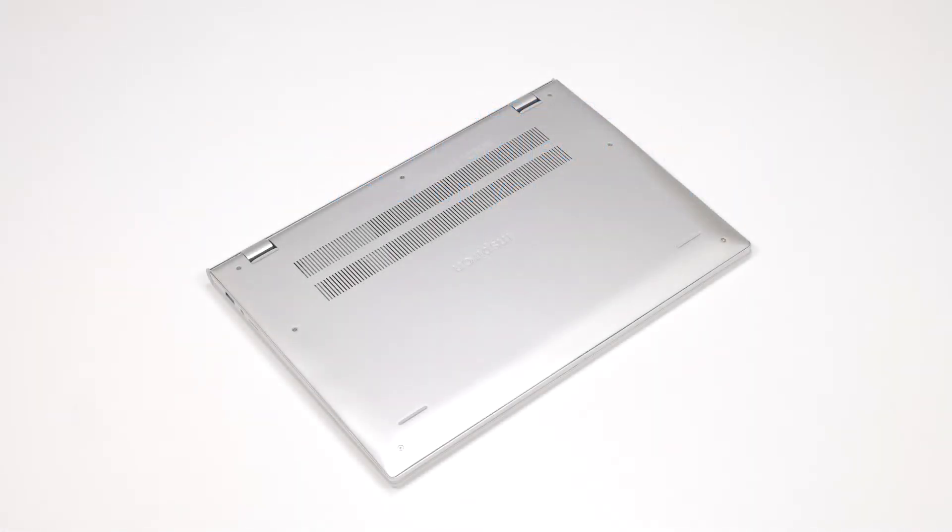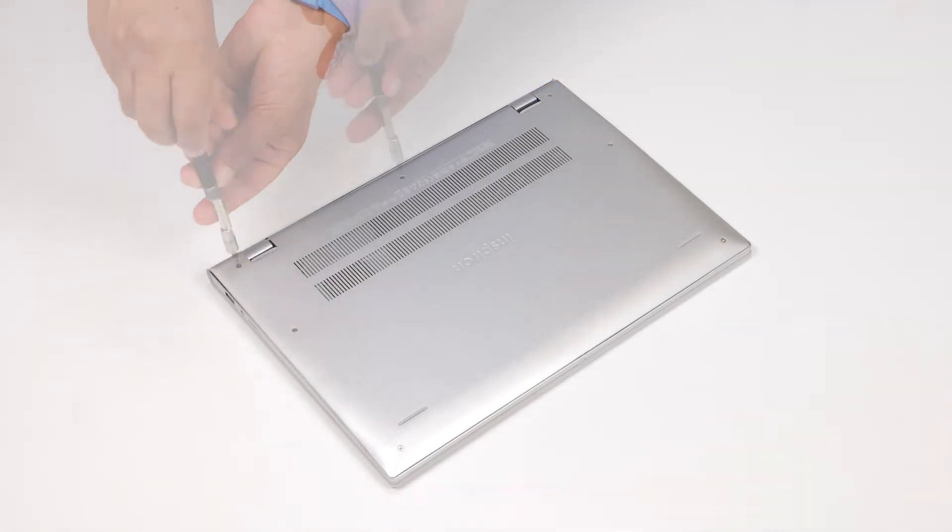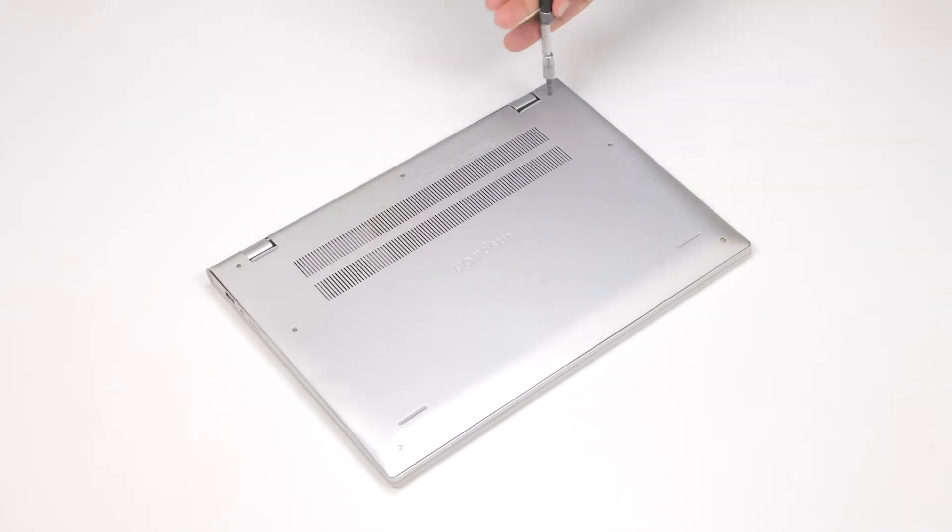To remove the base cover, loosen the three captive screws that secure the base cover to the palm rest and keyboard assembly. Then remove the four screws that secure the base cover to the palm rest and keyboard assembly.